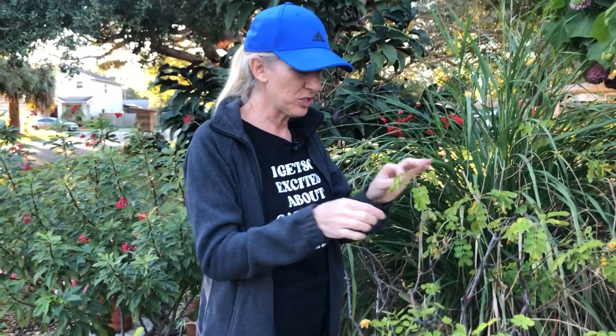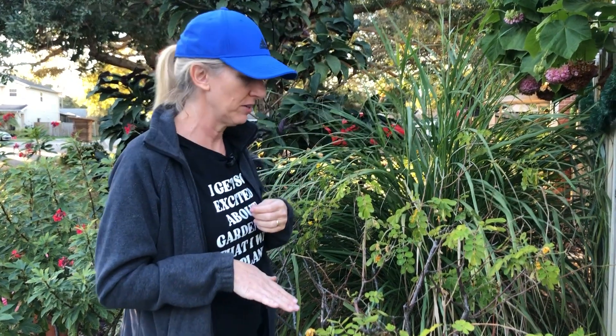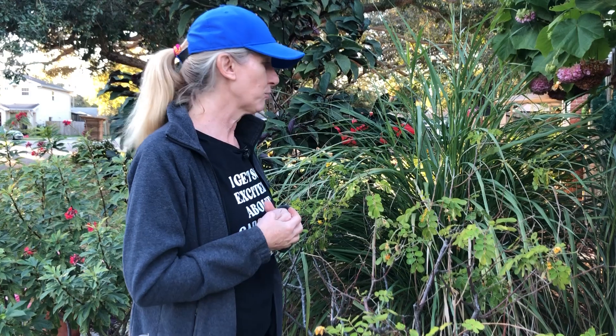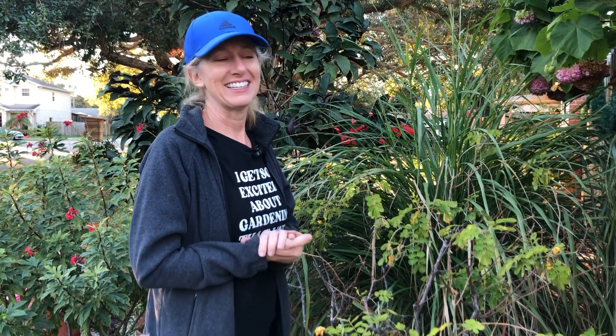I am going to leave this one alone because it's full of caterpillars. I'll check my others to see if they have any caterpillars. If not, I will go ahead and cut them down to eliminate as much of the fungus as I can. Then I'll spray it and see what happens in the spring. If you like my caterpillar, like my video, and I hope that you have a happy new year. Keep gardening.